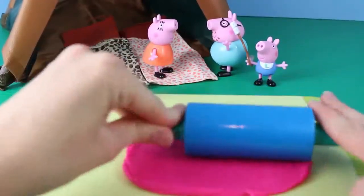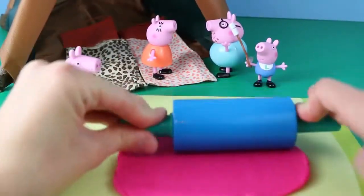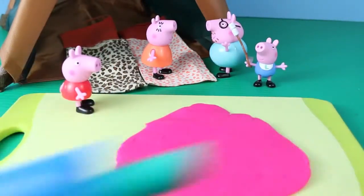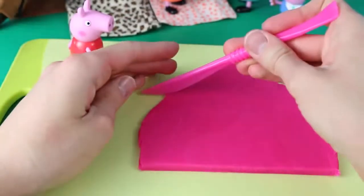For Peppa, I chose a bright pink Play-Doh to match her little rosy cheeks. To make the sleeping bag, all you need to do is roll out a big piece of Play-Doh. Then grab a Play-Doh knife and cut around the edges. You need a flat edge for the bottom.